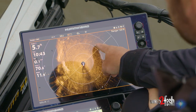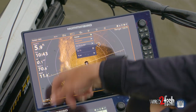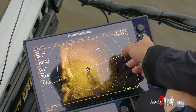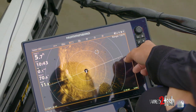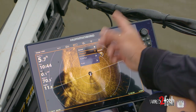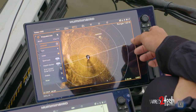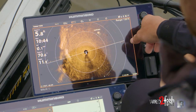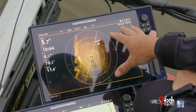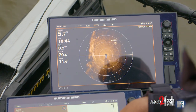The cool thing is I can press and hold, hit waypoint, and all of a sudden I've got a waypoint exactly right there, and it's going to pop up on all my units. That is definitely the most efficient way for me to find, locate, and pattern bass on the water — my Humminbird 360.